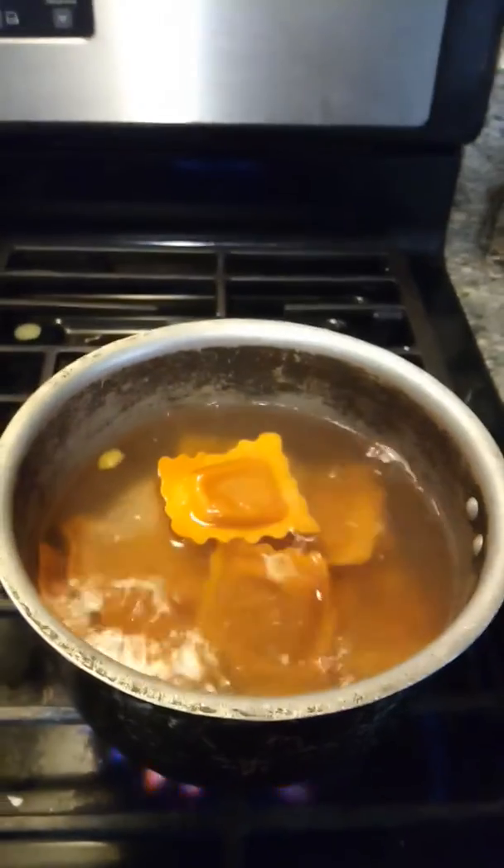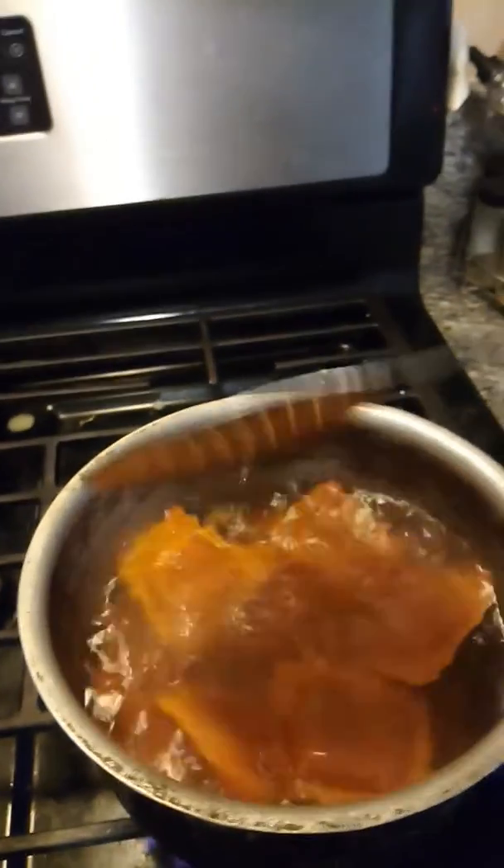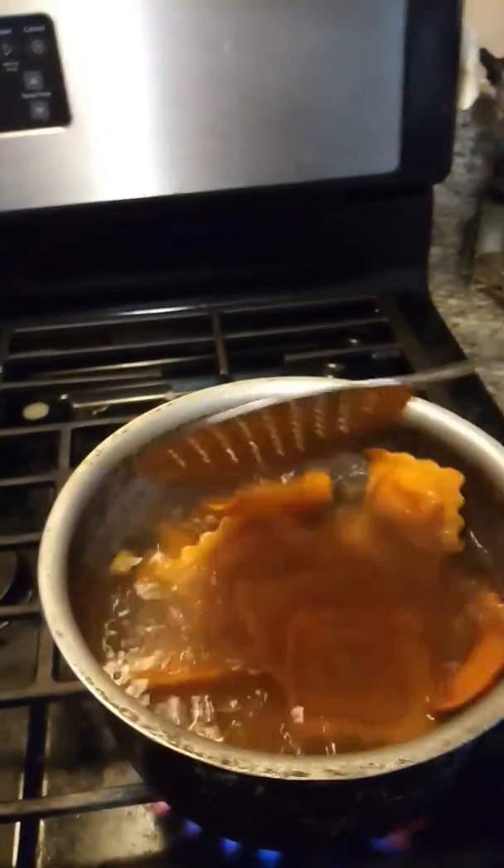I'm also going to show another video of me taking a bite of this so you guys can see the inside of the ravioli, and I'll let you know what I used to season it as well.